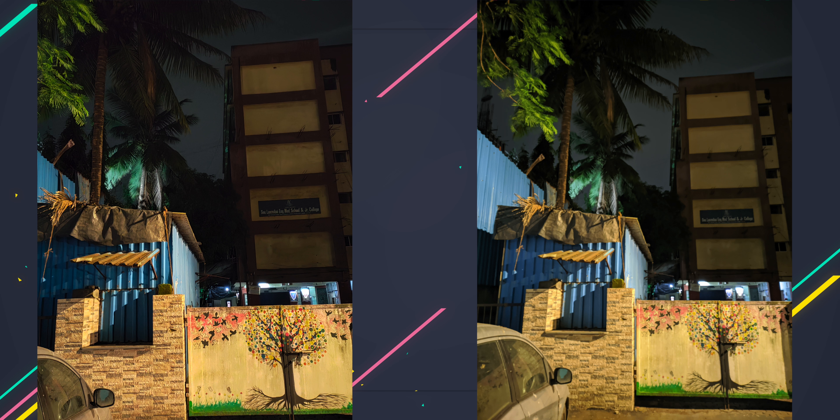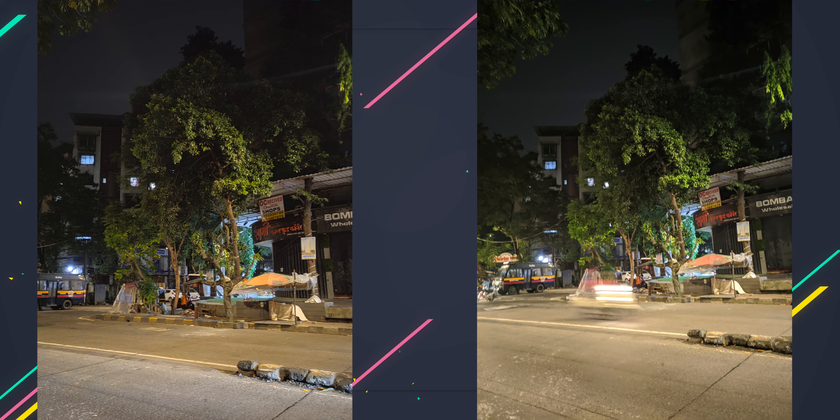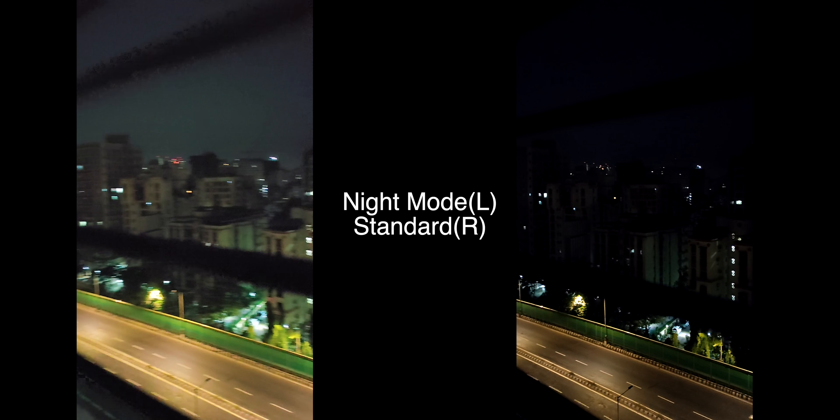Realme has definitely worked a lot on Nightscape mode. I'll be bringing camera comparisons very soon, but from the samples you can see how good the camera is. The one thing I wasn't happy with was portrait mode on both the rear and front-facing cameras — it tends to overexpose skin tones and the output wasn't great, but GCam takes care of that. You also get 4K 30fps video recording and a Nightscape video recording mode, which basically increases exposure so you see more but with added noise.